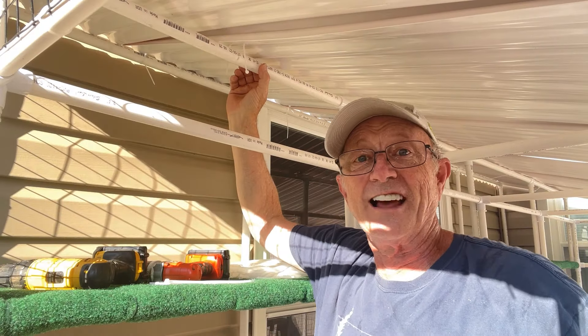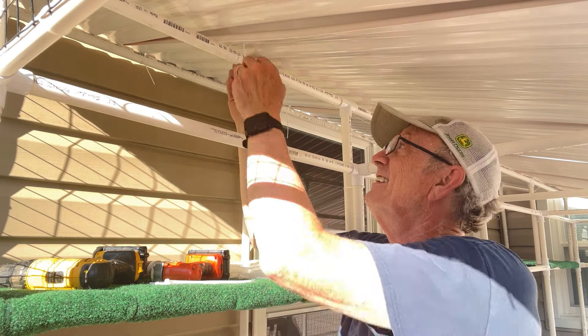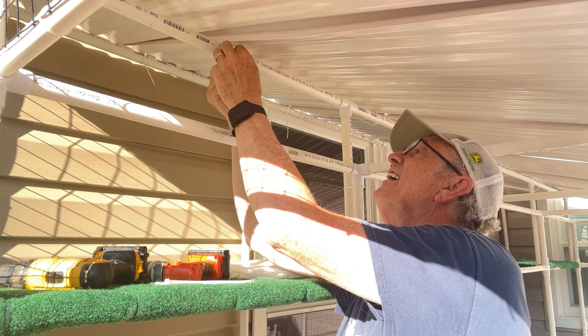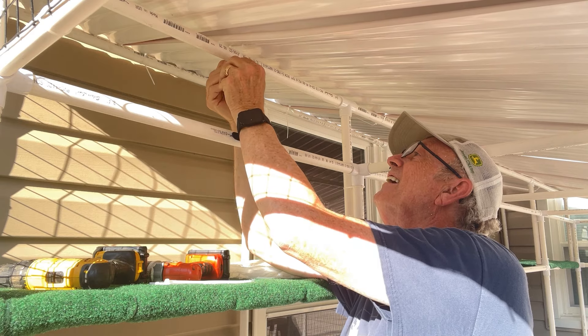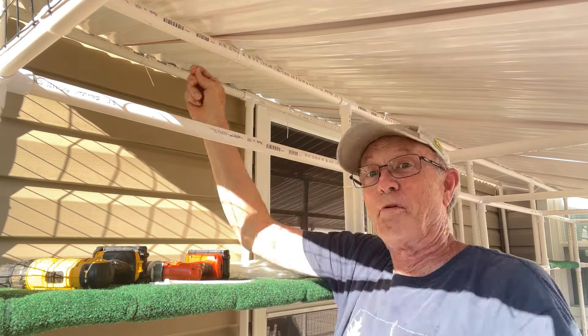Watch out for these beams — I've hit them a number of times. This is the last zip tie of the entire project, number 311. Praise the Lord!